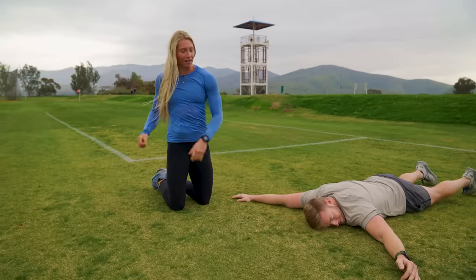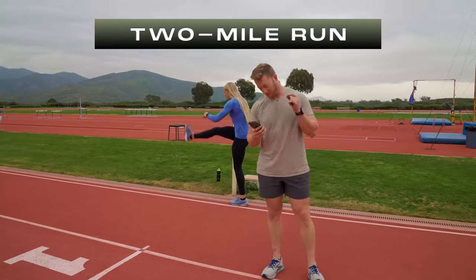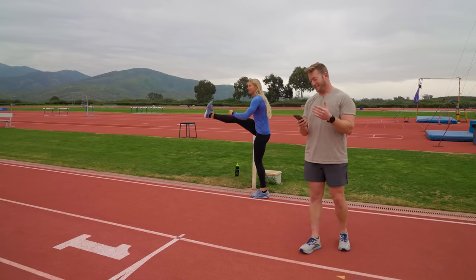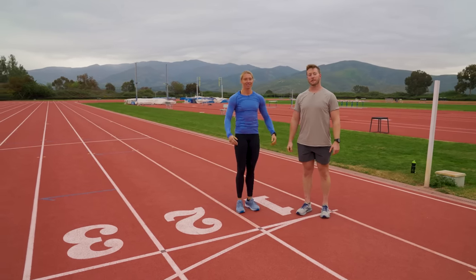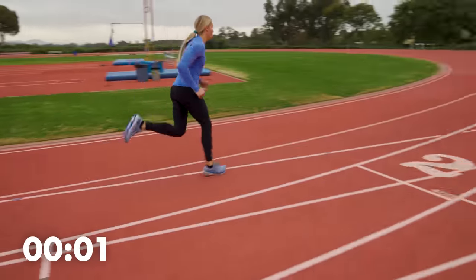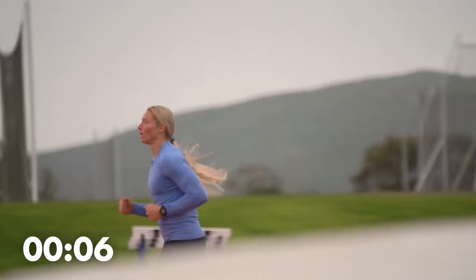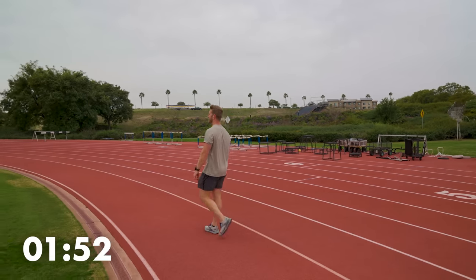Next event is a two-mile run. Carly's standard to hit is 15 minutes — that's seven and a half-minute miles. This is my sister. Eight laps, two miles. Go. And she's off, y'all. Look at that form. One minute, 50 seconds — that means she's at a six-minute pace, right on the dot.